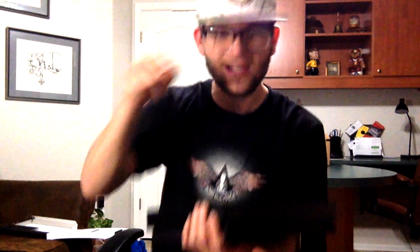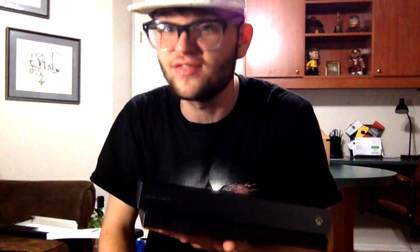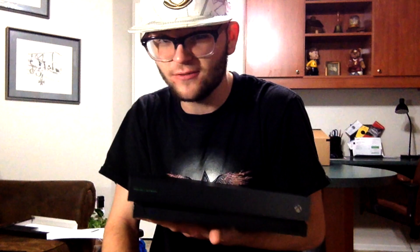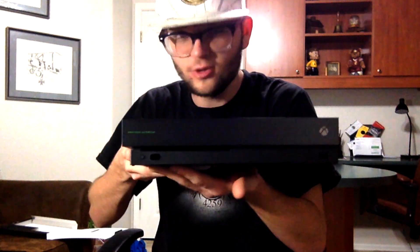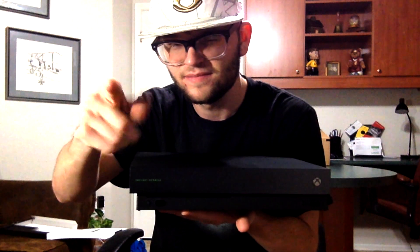Thank you guys so much for watching. Hopefully you all enjoyed, and as always I will see all of you guys in the next video. assassin4259 out — the new generation is here everyone, be ready. Catch you later!